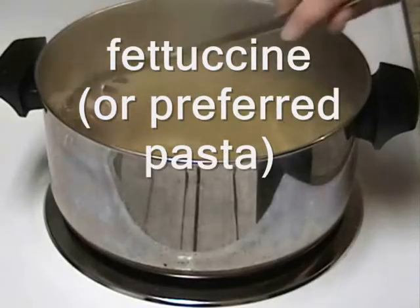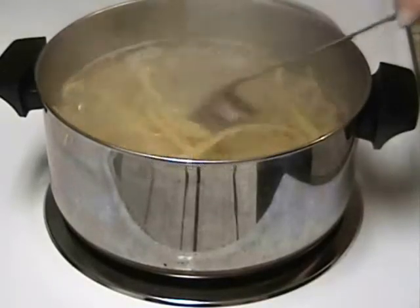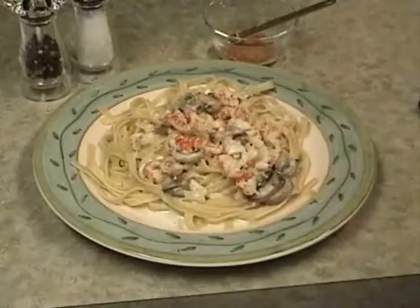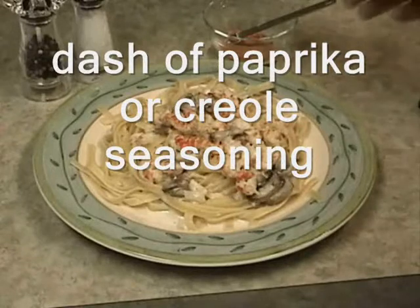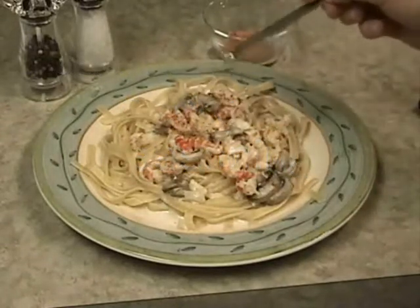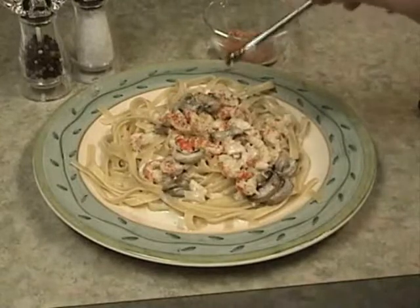Cook your fettuccine according to package directions. Serve over prepared cooked hot fettuccine. Sprinkle a dash of paprika or Creole seasoning over the top of each dish before serving.